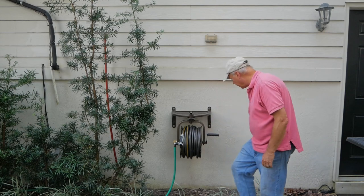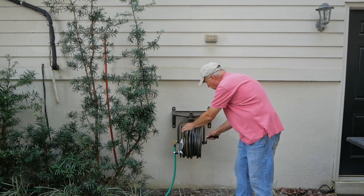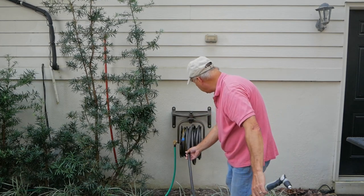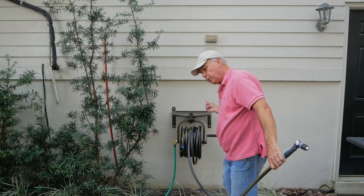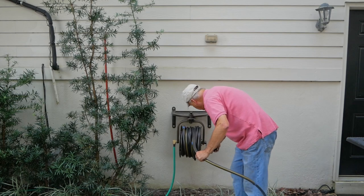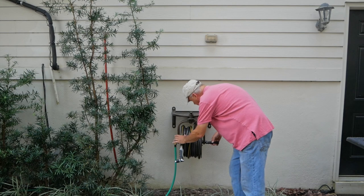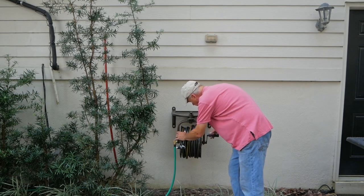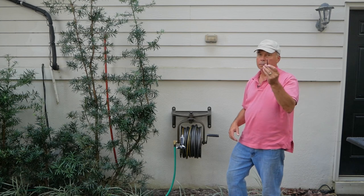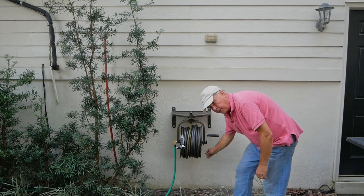Another nice feature is there's a little adjustment screw on the bottom that puts a little tension on the reel so it doesn't unwind quite so easily, and also when you unroll it, it'll stop without continuing to wind. I'm probably going to put a little more tension on that — you just use this little allen screw that comes with it. There's a little adjustment right there.